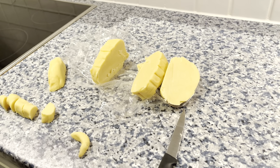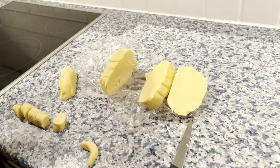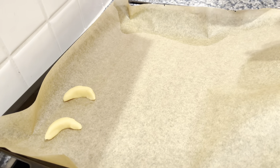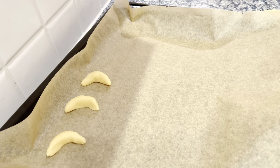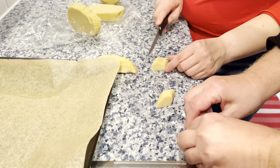We have to bake for about 12 minutes, and then comes the process with the sugar. It's better to leave some space on the tray because they get bigger when they bake. Should they be smaller? Yes, they can be a bit smaller.